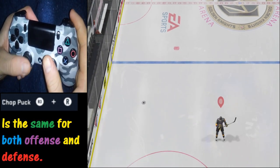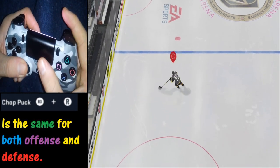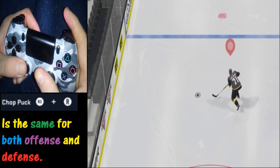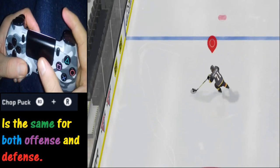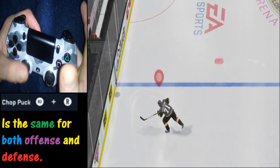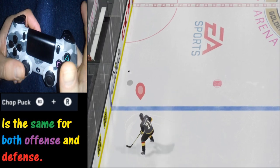So here we move the puck over there, skate up to it, and we want to chop it forward — we go like that right there. And just in case that went a little too fast, we've got a nice slow-motion replay here so you can get the hang of it before we move into the next example.